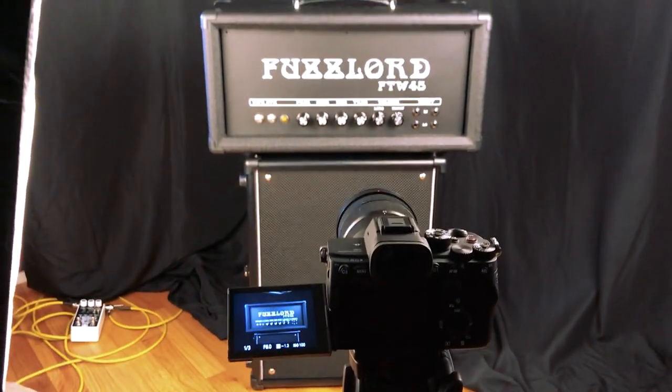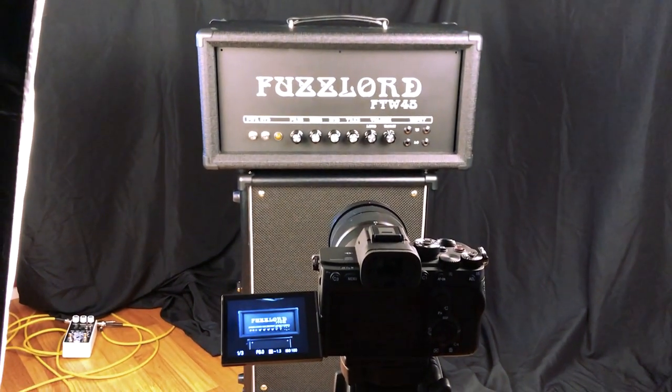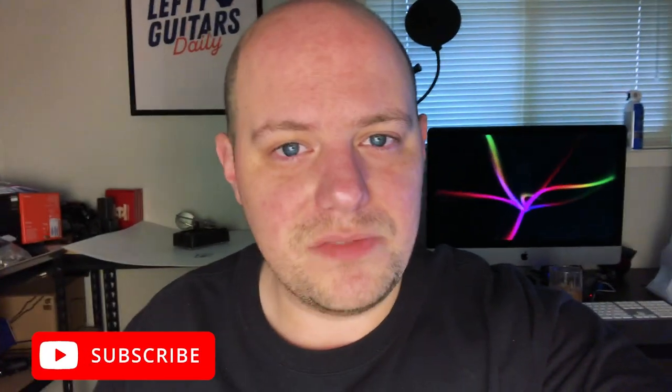And that is the setup for this product photo shoot right here. I hope you like this tour of the product photography setup I have going on for this amp. If you did, please let me know in the comments below. And if you did like this video, please subscribe to the channel. Check out all the other gear demos and instructional videos I have here. And if you want to follow me on a daily basis, you can always head on over to Instagram and follow me at Eric Merrow.